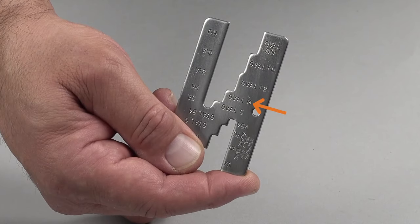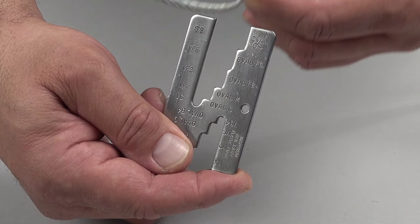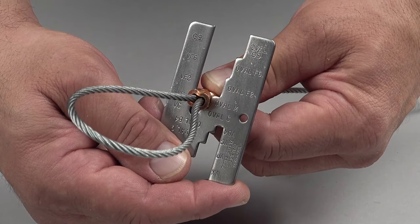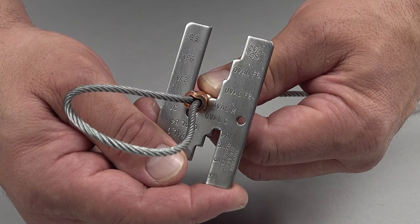Inspect the first press with the correct inspection gauge slot. In this example, it's the oval M slot. If the GO gauge does not slide easily over the pressed sleeve, adjust the tool. Then, repress until the GO gauge slides easily over the pressed sleeve.